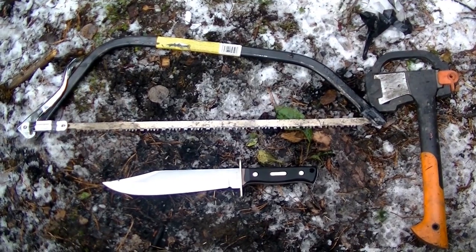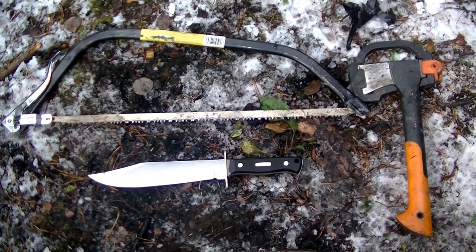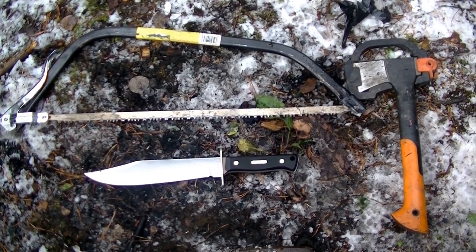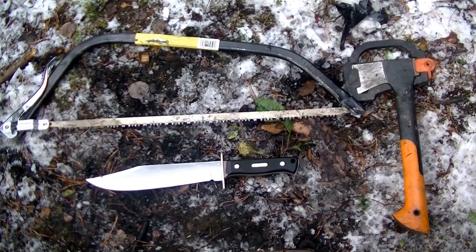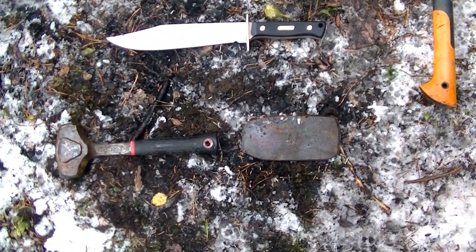These here are the bare essentials. If you're going to be doing some bushcraft woodworking, you want to have a bow saw, a hatchet, and a good knife — at the bare minimum. I packed those in. And if you're lucky you also get a hammer and a wedge. I brought those in too.